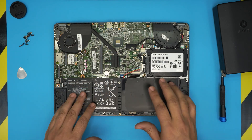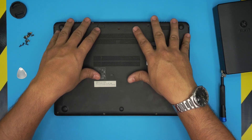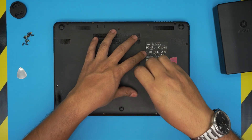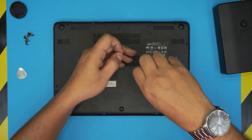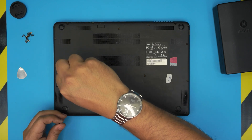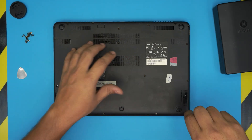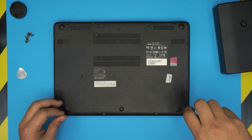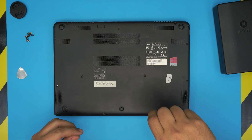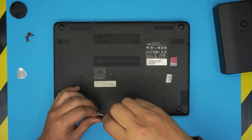Now that the battery is in, put the bottom cover back on. Put all the bottom screws in — the order doesn't matter. Once it's assembled, do not power on the laptop right away. Just plug in the charger while it's in the off state and leave it charging for at least five to six hours — not two or three.